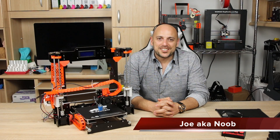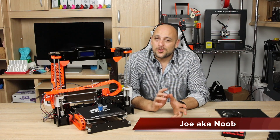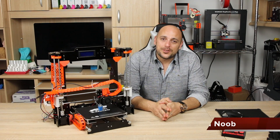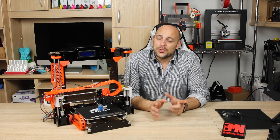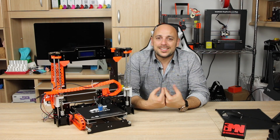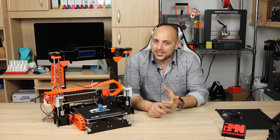Welcome back Makers! Following a very large amount of requests for the Anet A8, I decided to upload another episode in the series of upgrades for it. This time I will show you how to update the firmware on the Anet to Skynet, and after that I'm going to show you how to install a bed levelling sensor.